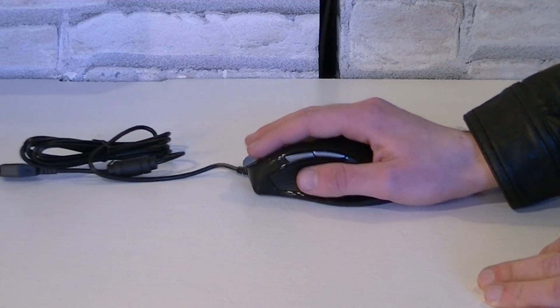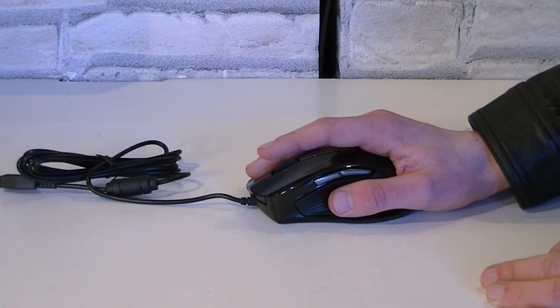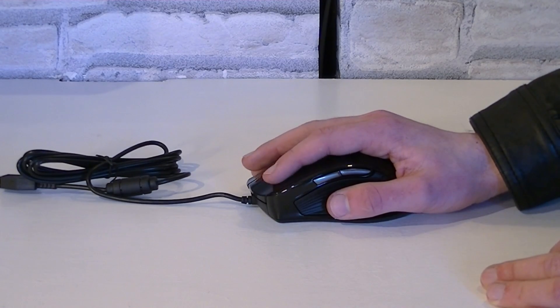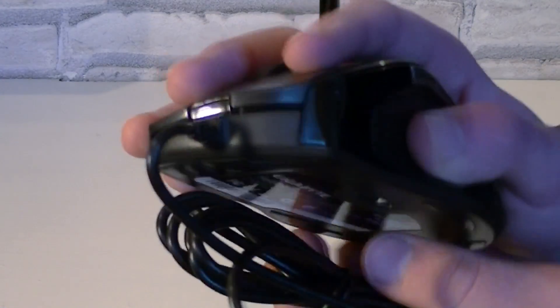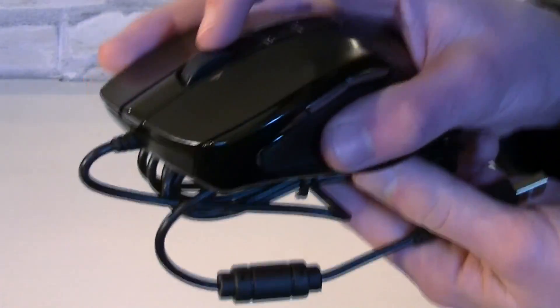I have to admit clicking doesn't even feel bad, because on very cheap mice I often feel there's no quality behind them in terms of clicking, so you can't click as much with such mice. But this M6900 is different — you can feel it isn't high quality, but it's a lot better than cheaper mice.